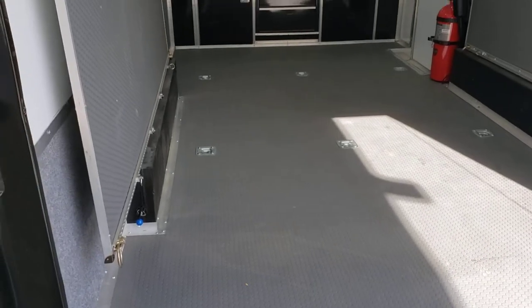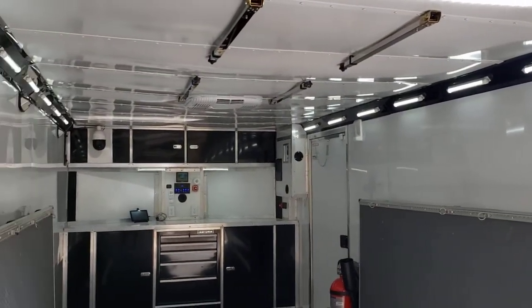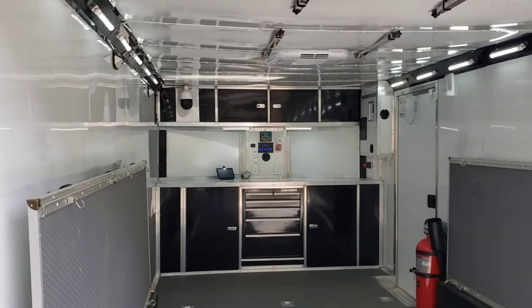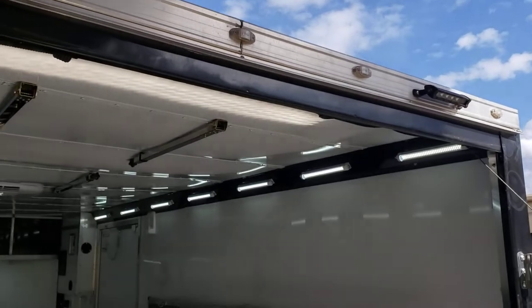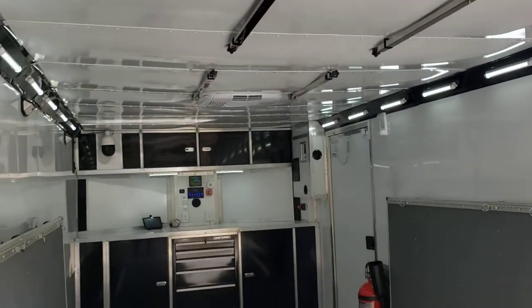It has a beaver tail, and we'll do another video showing the detailed interior. The interior is all finished with aluminum wall panels. The lights function as loading lights, which can be turned on from the panel in the middle.